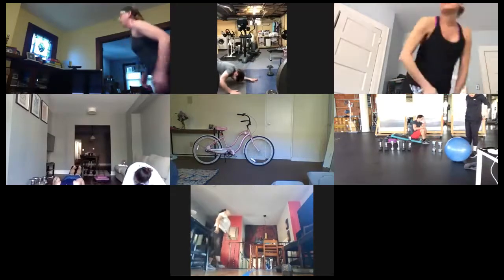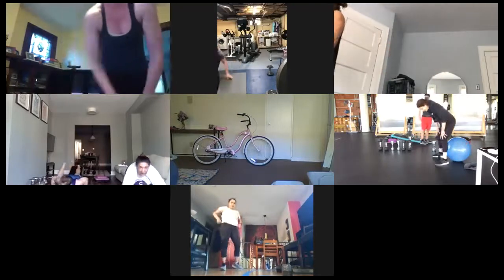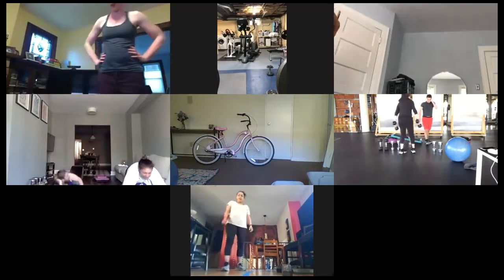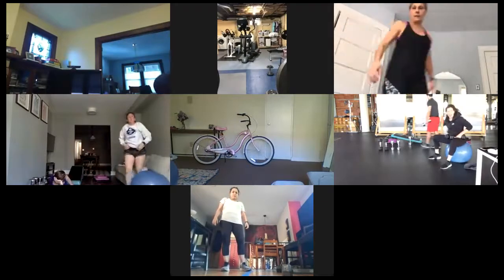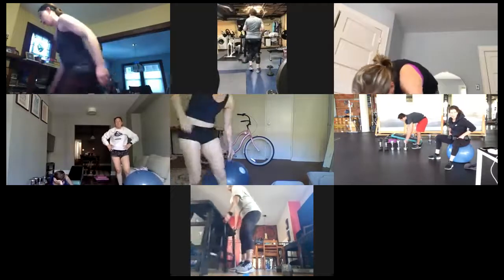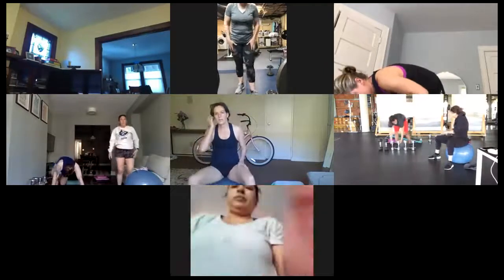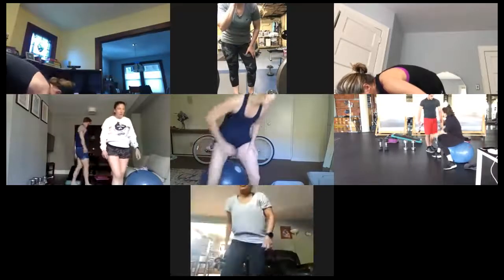For ten, nine, eight, seven, six, five, four, three, two, and rest. Nice work, guys. Going into the third variation — I'm going to suggest you get lighter weight if you have it. We're going into fly and try — a little combination set. I'll take those 15s; that's what I'm going to use.